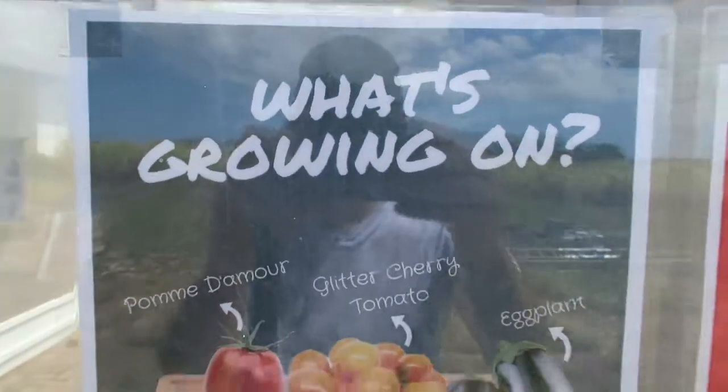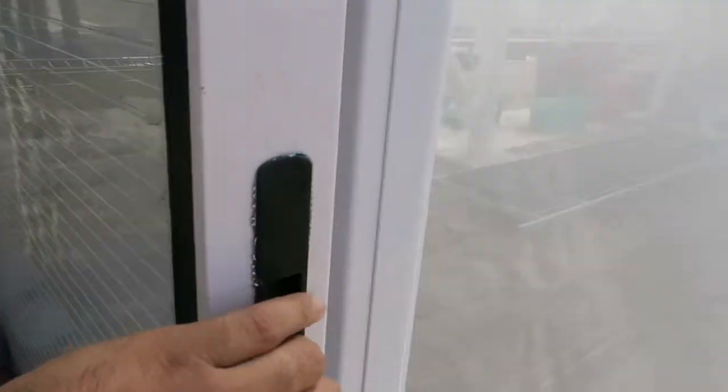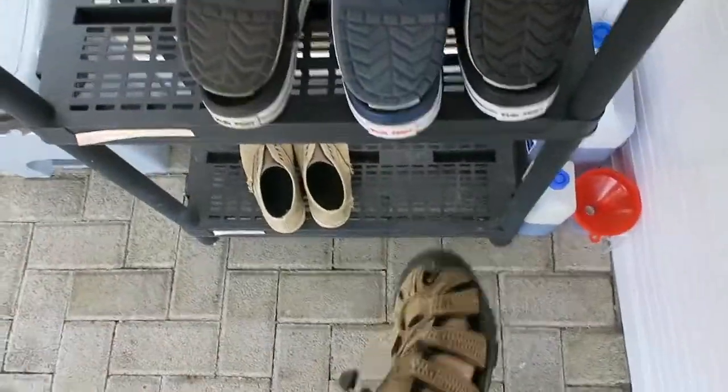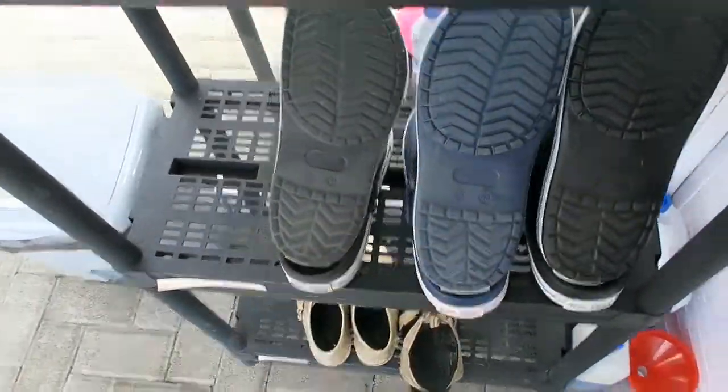Hey guys, today we bring you inside the Tropic Bird to show you what we do. You will notice that the Tropic Bird comes with double sliding doors. Now this gives us a buffer zone to change into our gear. We don't want to be accidentally tracking in diseases and pests from outdoors into the greenhouse.